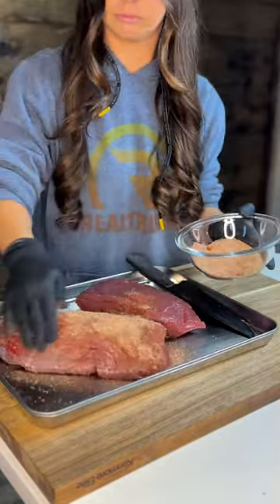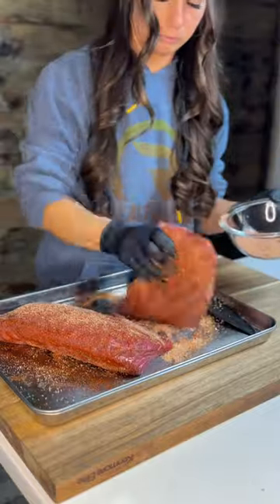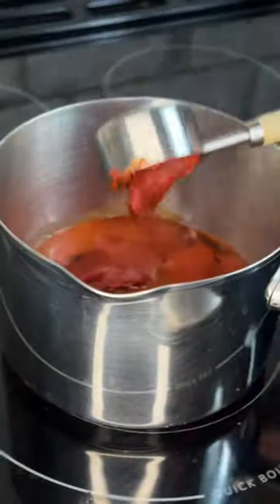We'll start out by making our own Kansas City Dry Rub and rub it all over our roast and into the meat using our hands. Then we'll set it in the smoker that's preheated to 250 degrees until it reaches 165. While it's coming to temp,